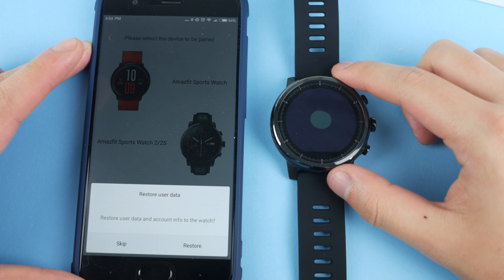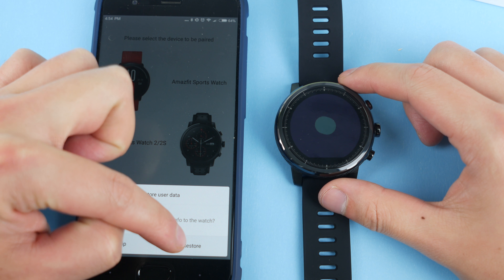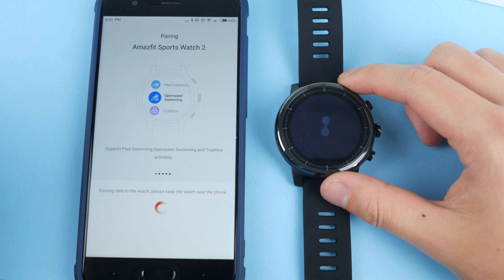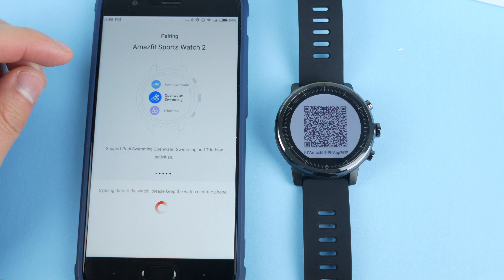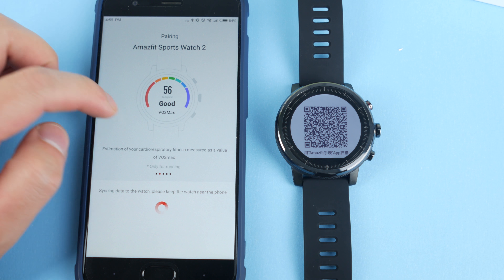Since I had my Amazfit Bip and the Amazfit Pace paired to the same account, it's asking me if I want to restore my user data and account info to the watch. I'm going to hit restore and let it go. The Amazfit Pace 2 is water-resistant up to five atmospheres.